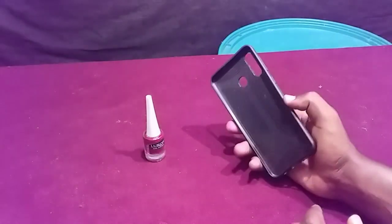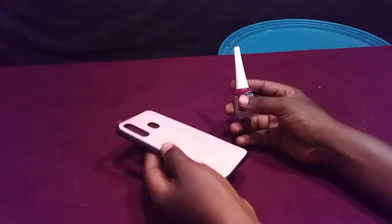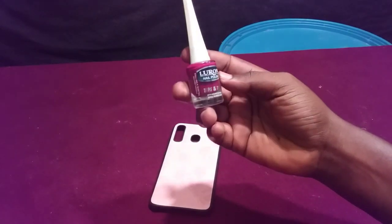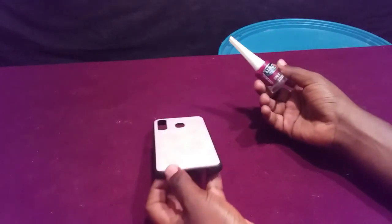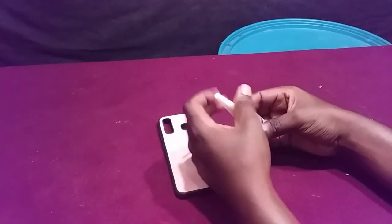Today I'm going to show you how to remove nail polish from a phone cover like this. I've got a nail polish here and I'm going to apply it to this phone cover. Later I will show you how to remove it, so let's open my nail polish.